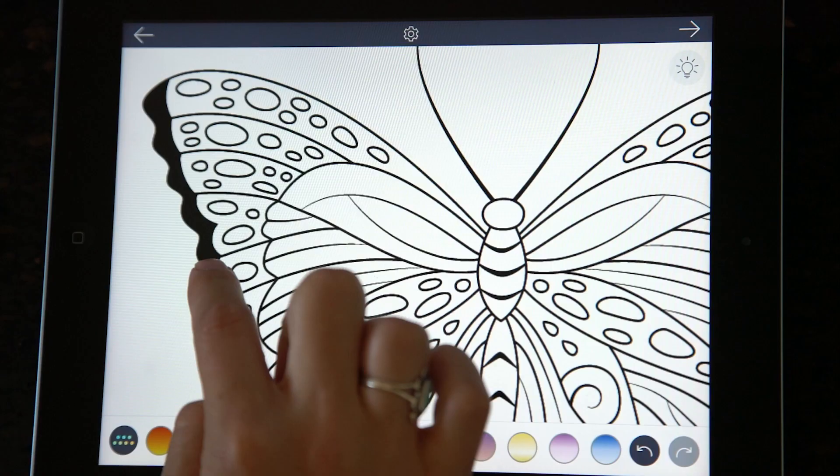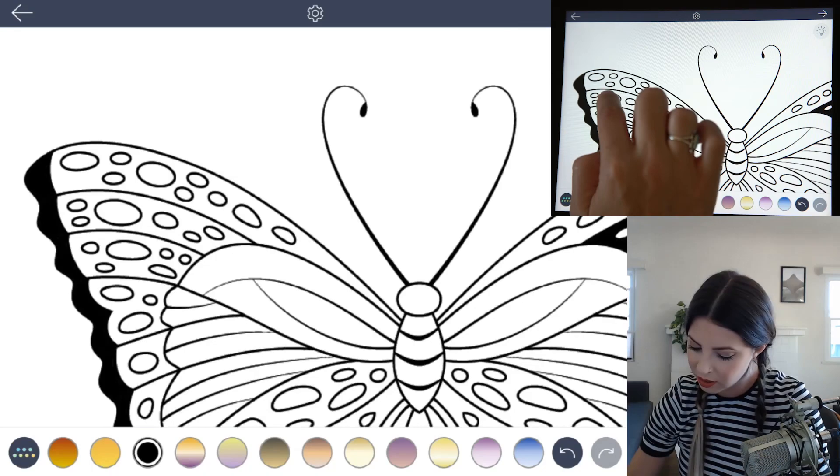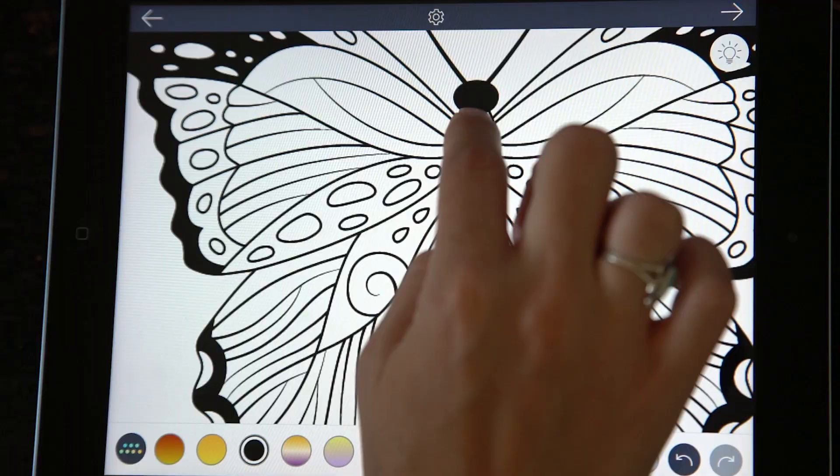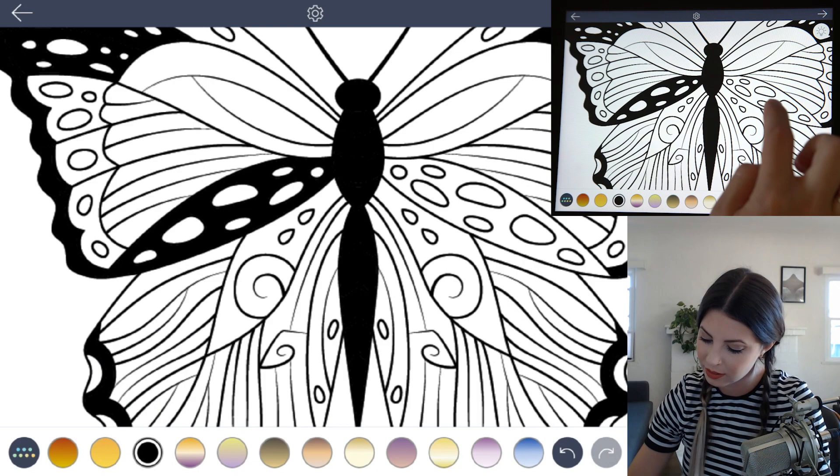Let's zoom in there and color all the edges in black. Now let's add a couple more areas just here and there for some more contrast. Then also color in the middle of the butterfly black. Last, let's color in the section next to the body black as well.